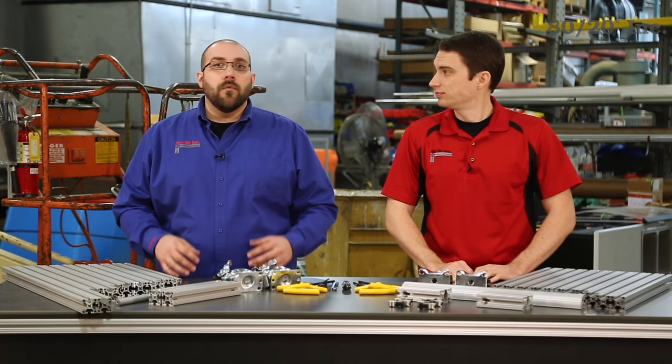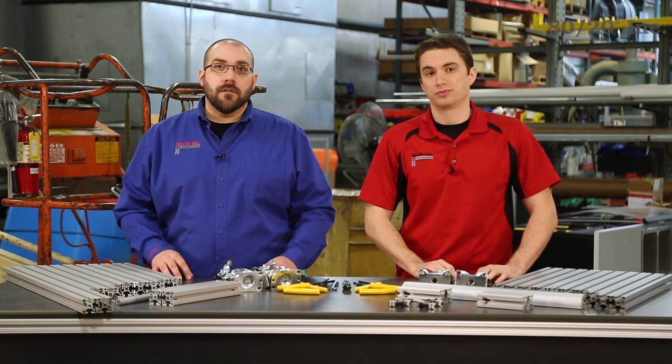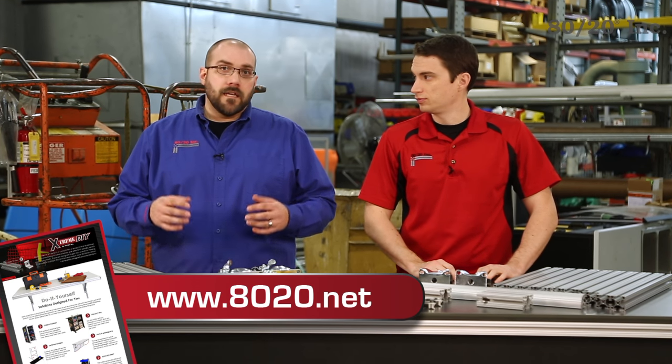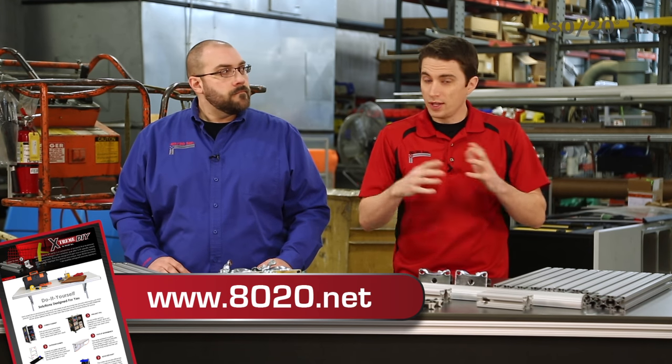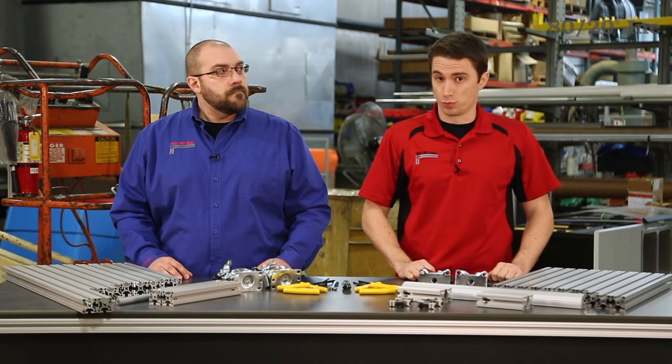Before we begin, we want to point out that this video provides a general overview of the assembly steps for this solution. For a more detailed step-by-step assembly guide, design files, and much more, please visit 8020.net. Now with any project, we want to set everything out and verify we got all of our parts and pieces, and the tools we'll need.